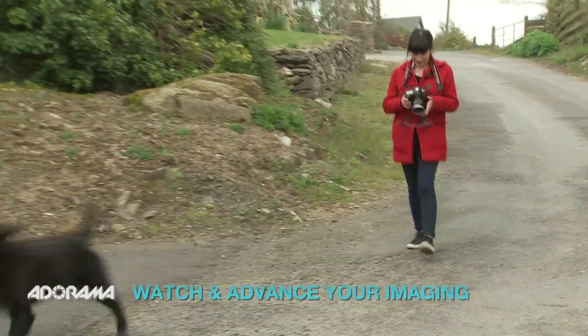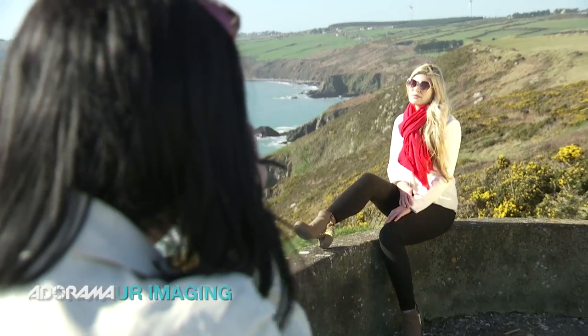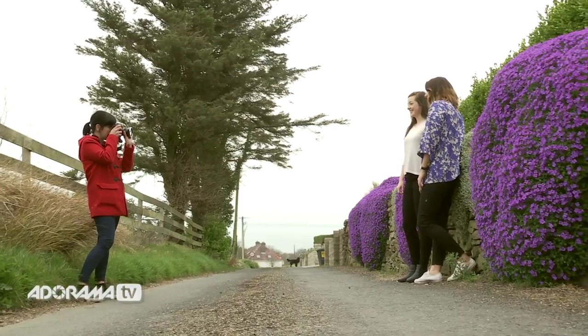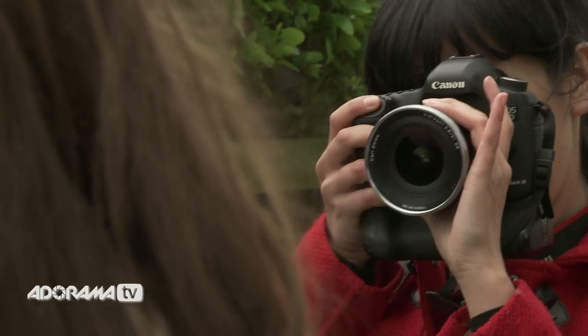Hi, I'm Ruth Medjber and welcome to AdoramaTV. The majority of photographers, including myself, are out and about all day every day shooting in all sorts of locations. It might be days or even weeks until I'm back in my office, and of course I always want to back up, so portability is necessary in a hard drive.